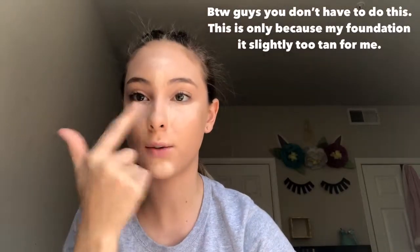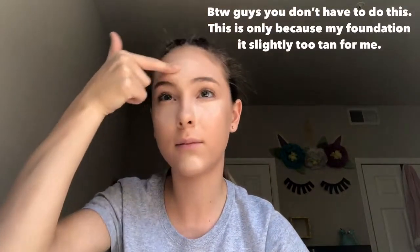I'm gonna apply that in a triangle. This is just another stick foundation that I'm using, by the way. I'm gonna apply it on my chin, under my eyes, and in the center of my forehead. Now I'm just gonna go back in with my beauty blender and blend that all out.